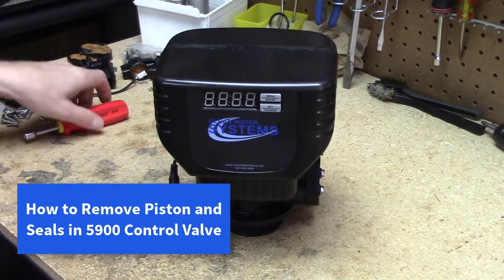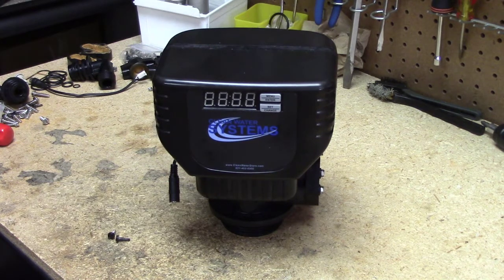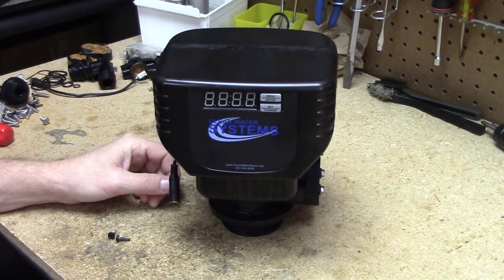Howdy folks, another Clean Water Store instructional video. Today we're going to remove the seal and spacer stack and the piston assembly on a 5900 valve so that it can be cleaned and put back into service.